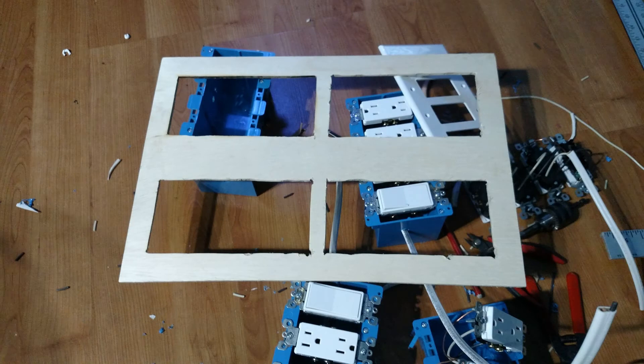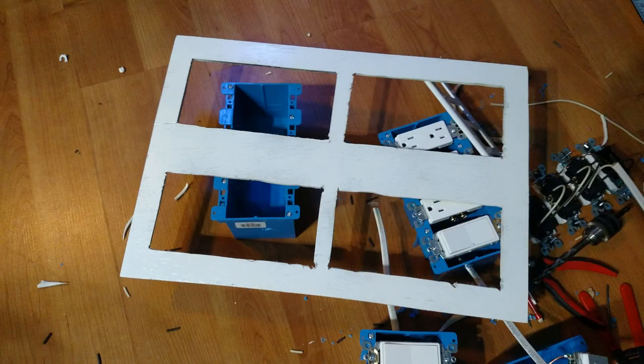After a quick trip outside to use some saws, we have the plywood plate cut out. Now with a coat of fast dry white spray paint to make it look nice.